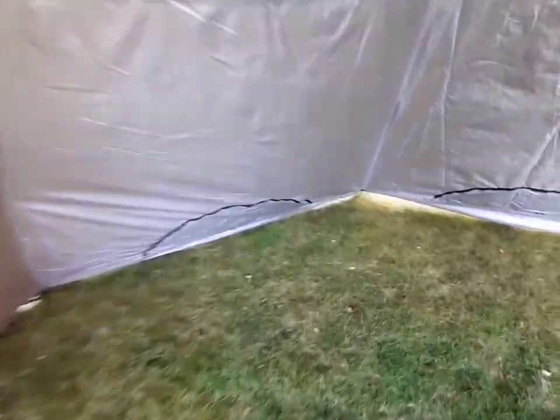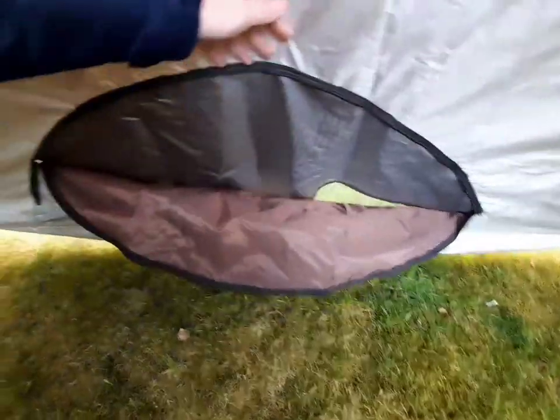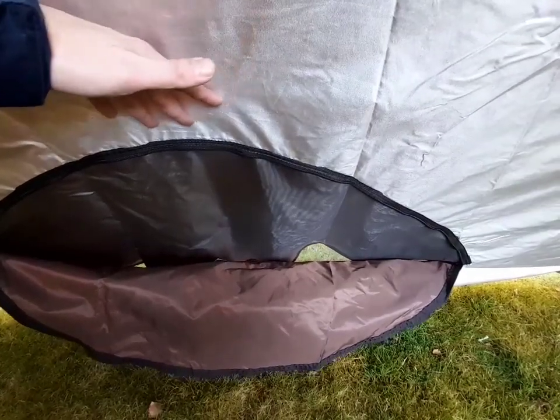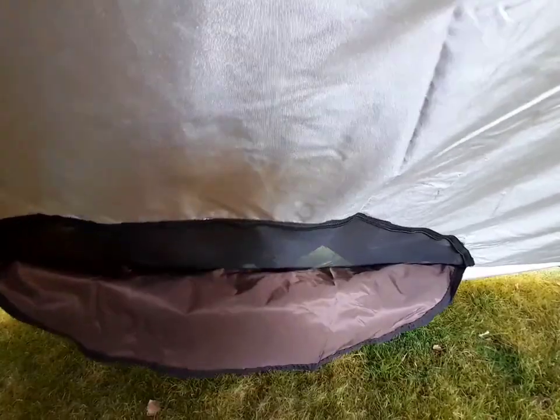On the inside you can basically have them closed or open. Obviously it's got the mesh on the inside, so ideal for condensation and stuff like that.